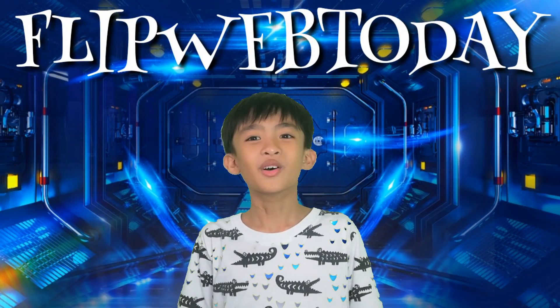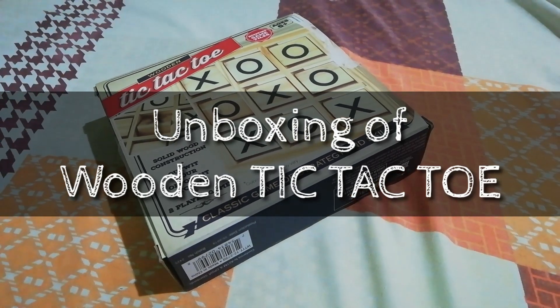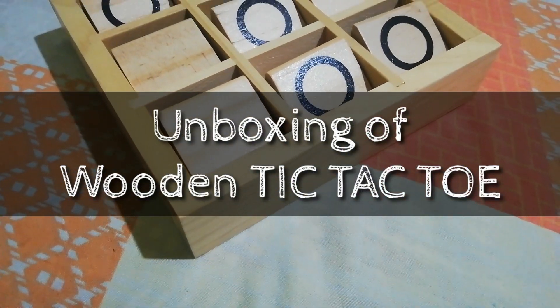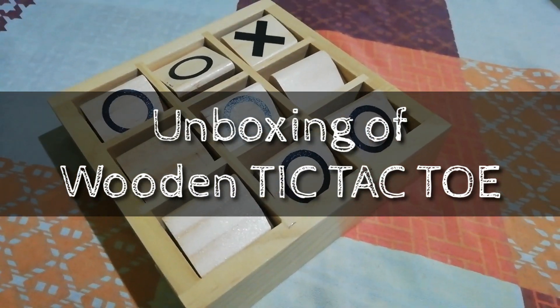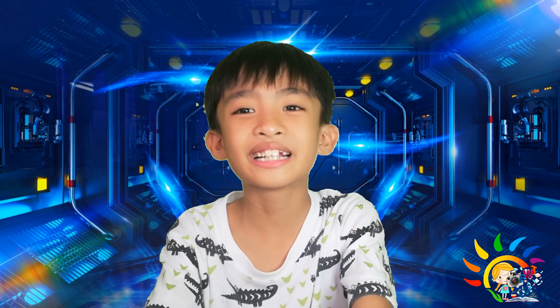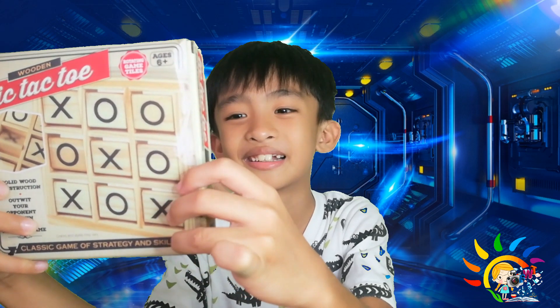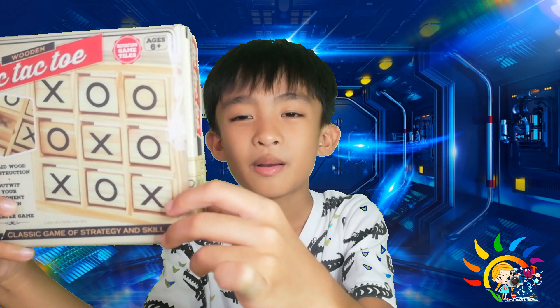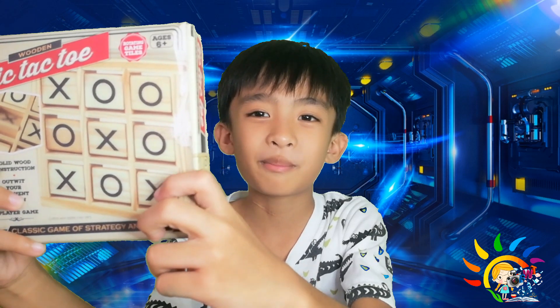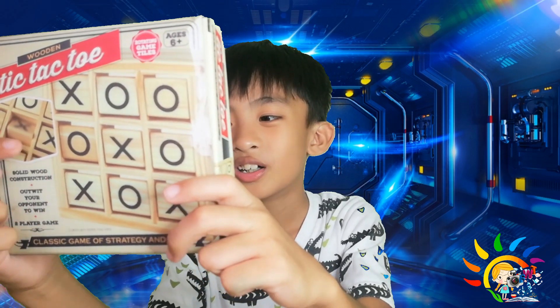Hi guys, welcome! We have a wooden tic-tac-toe — it's a rotating game style. It can be played by ages 6 and up, but if you have kids 4 or 5, it's solid wood construction. It only needs 3 players to play. The Melissa Toys R Us for Php 279.